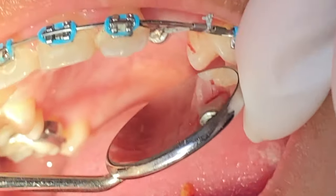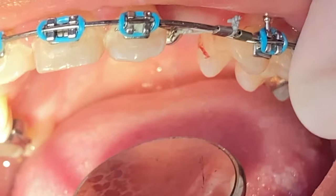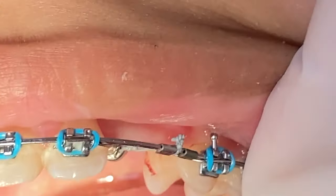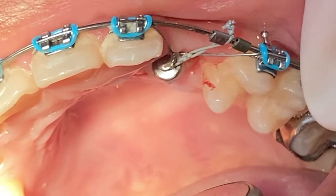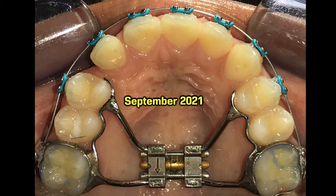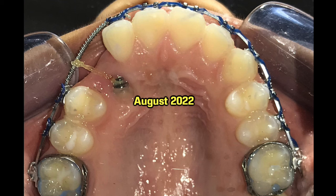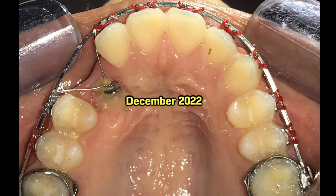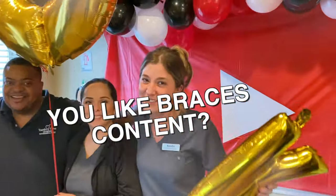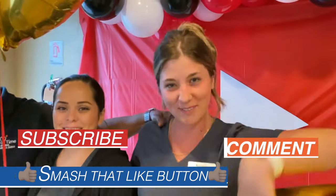As a little treat, we're going to go ahead and show you the progress of the patient's case from the very beginning to the very end right now. Go ahead and remember to like, subscribe, and follow us on our link. Comment below any content you'd like to see, and we'll see you at the next video — bye! If you like braces content and want to see more, make sure you like, subscribe, and comment down below.